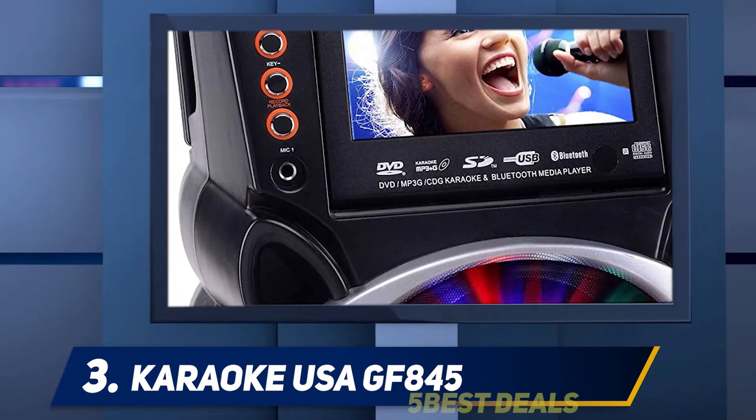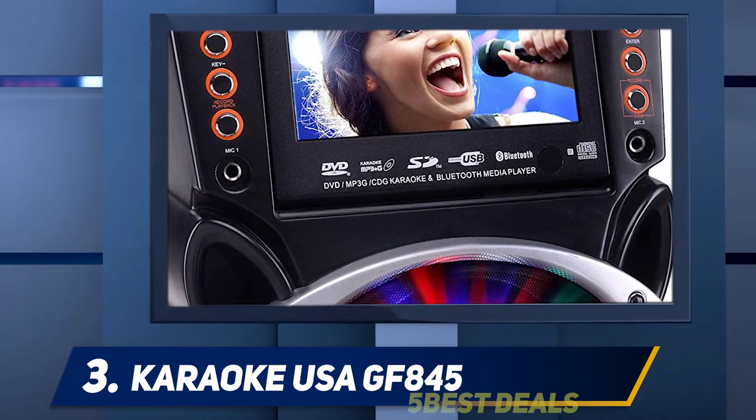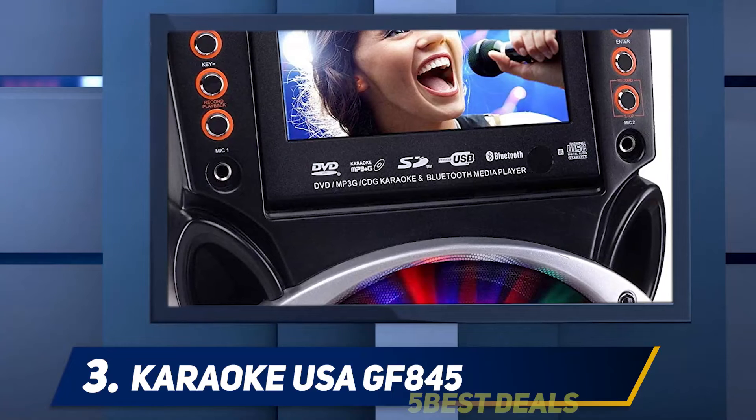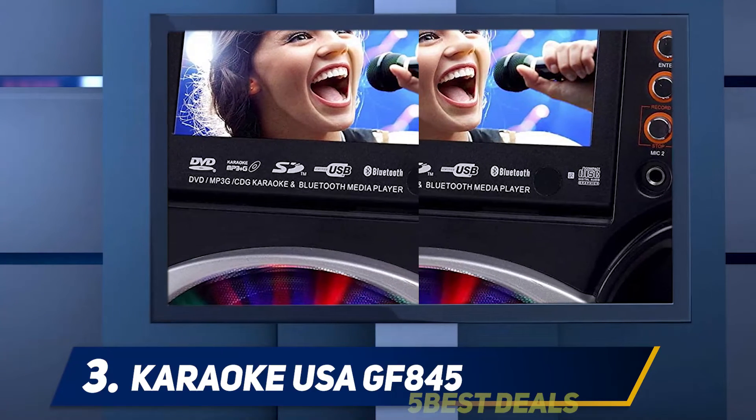If making a live performance with your friend or family member, you do not need to purchase microphones. The system comes with two microphones, and with a built-in color screen, you can read the lyrics as you sing.